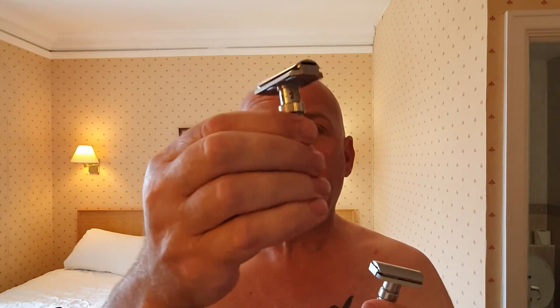Now obviously the Rex has a high price tag — it's made of stainless steel, it's quality built. But the Pearl, I think it was £60. It comes with blades and a stand included. Obviously it's not stainless steel, but it does feel like quality. Can't knock it.